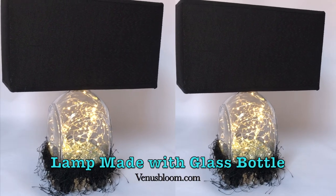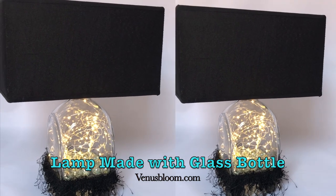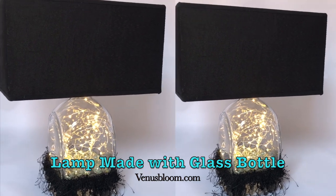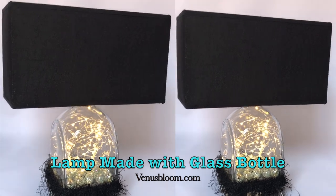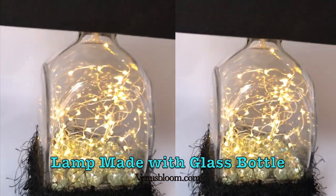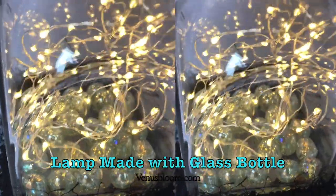Hey guys, so today we're gonna make this lamp with an empty glass bottle. I got this bottle from Mexico — it was filled with tequila, and I just loved the shape and the aesthetics of it. I just had to make it into something beautiful, and I chose this LED lamp. Hang around so you can see how I made it — it's super simple.